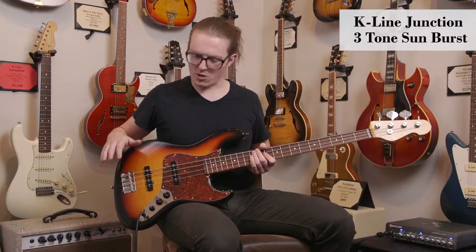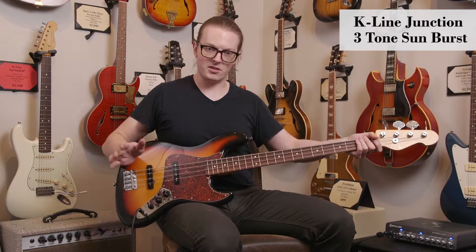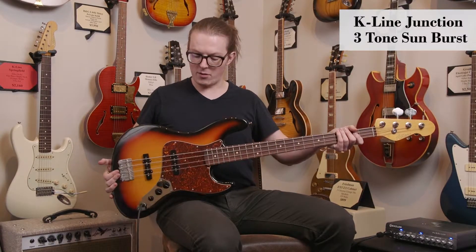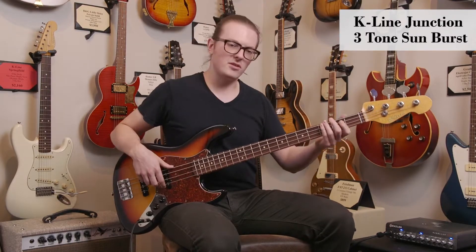Couple things about the hardware — we have Gotoh hardware, tuners and bridge. Their pickups sound fantastic. Even tapered pots. Again, weighs in a little under 9 pounds, really lightweight bass. So a lot of the things that you'd look for in a classic jazz bass vibe.